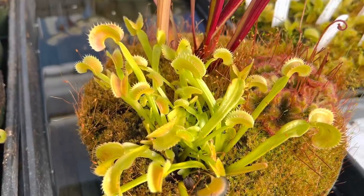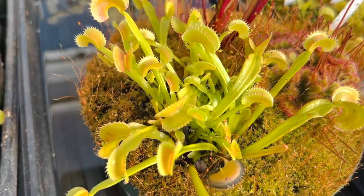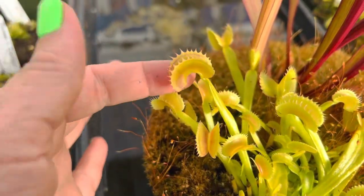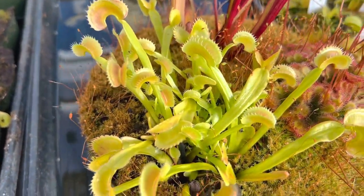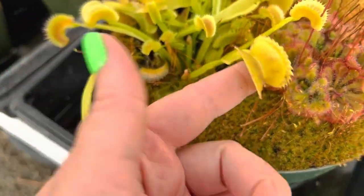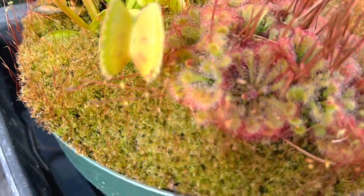Let's look at my mini bog pot that's all grown out and see how it's looking this year. You can see that this Venus flytrap is very happy — this is Dionaea muscipula 'Dentate.' You can tell by the dentate teeth on this plant. It looks really happy. Where there was one plant or maybe a little cluster, there are now many, and this isn't even its full growth for the season.